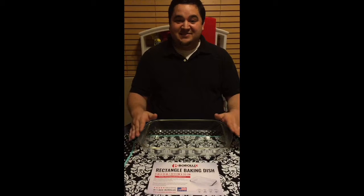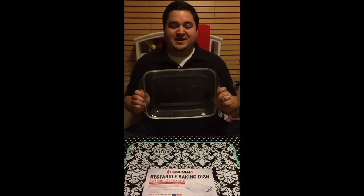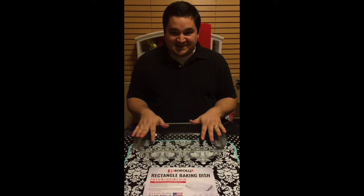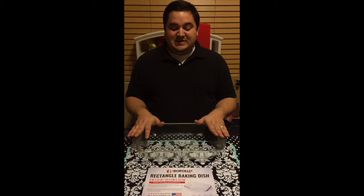Hey everybody, how's it going? This is Taffy's dad for Taffy's Mom Reviews. I am actually going to take over the review for this product today because Brittany was just absolutely upset about how she lost her last lasagna dish, and it was my idea to get this one for her.